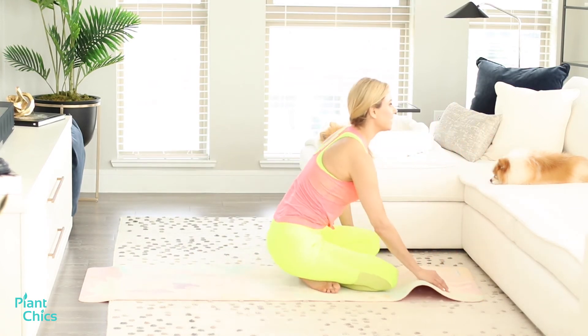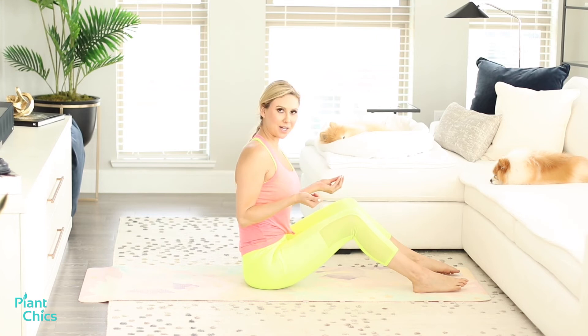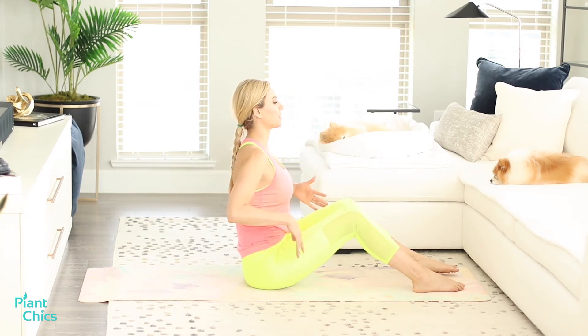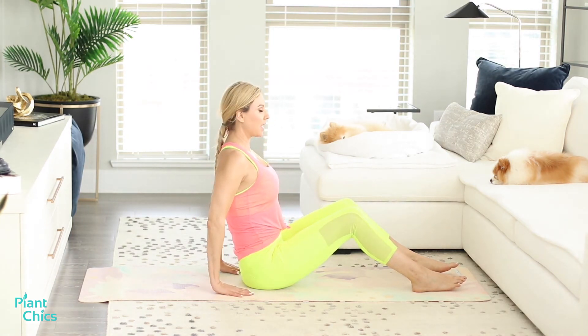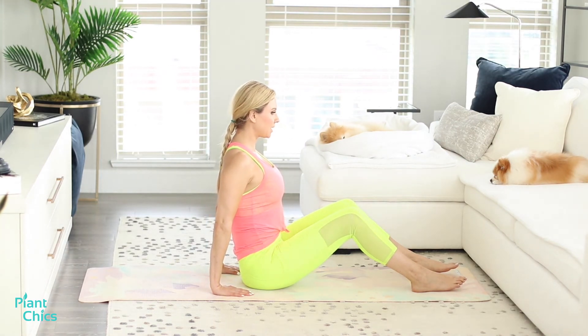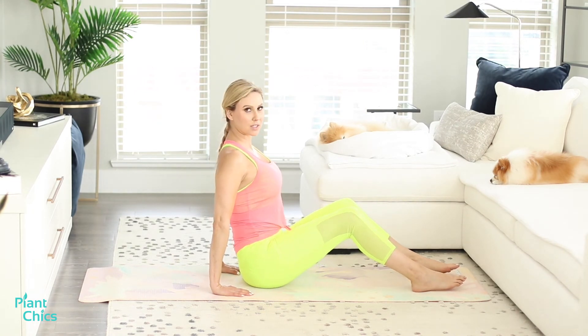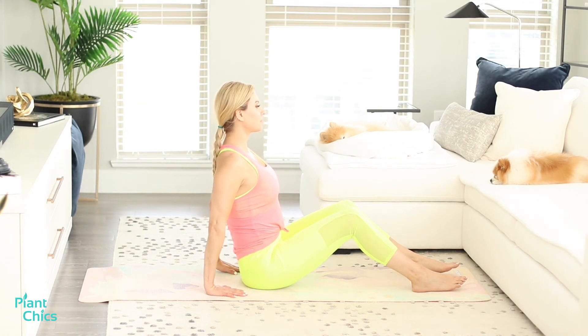We're going to bring our legs forward, have a seat, and stretch out our wrists. These are one of those things we do not do often — we're on our phones, on computers, and we need a stretch. Take your hands, fingers long, and push back. Right there — that's all you need. Sit strong on your sits bones, bring your wrist back, push it back and feel that stretch. Holding here — inhale and exhale.